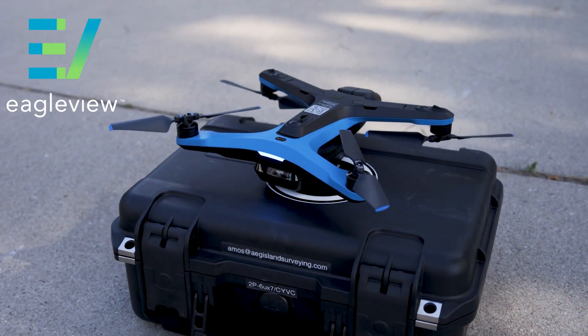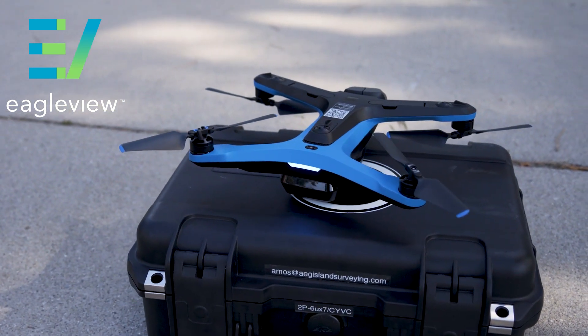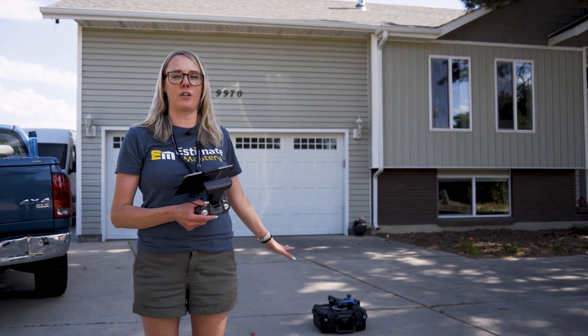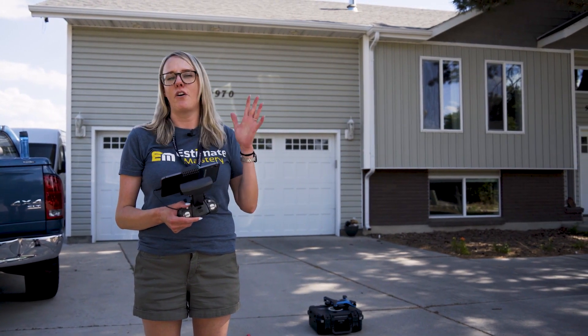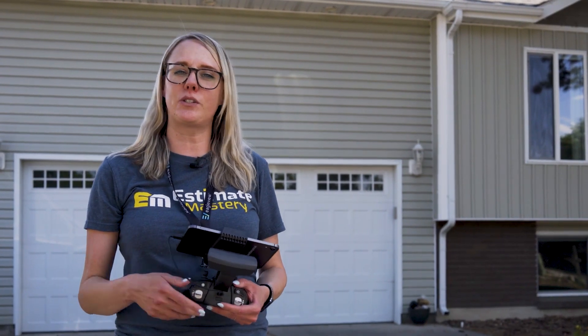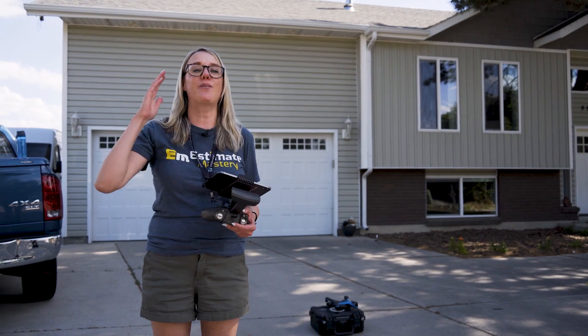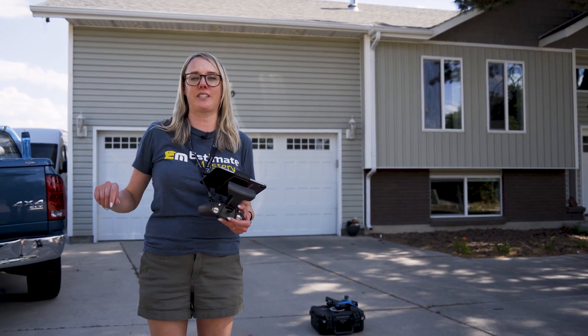I'm here with the EagleView Assess. I'm super excited to show you guys how this works. It's pretty amazing how we can pull up to the job, put the drone on the ground, and fly this puppy in about 15 to 20 minutes, have over 200 photos on average just depending on the size of the roof, have our roof measurement reports, and then we can directly import that into Xactimate.